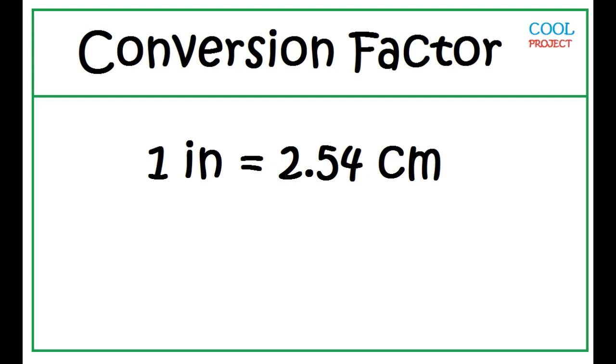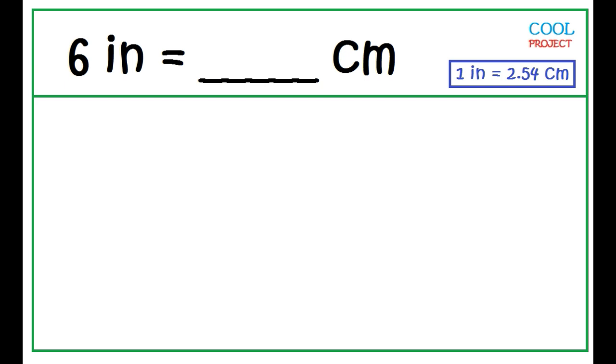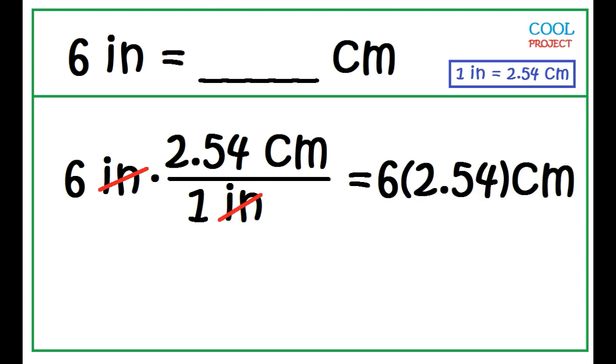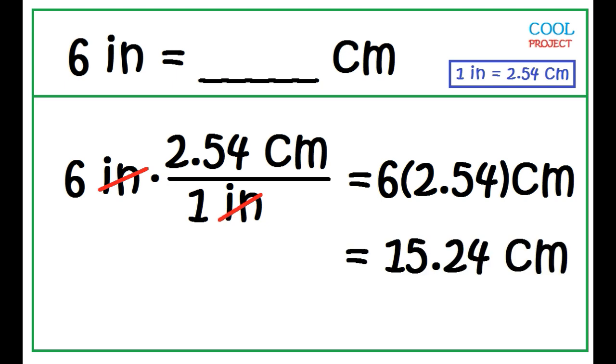1 inch is equal to 2.54 centimeters. To convert 6 inches to centimeters, multiply 6 inches by the conversion factor, writing the inch unit in the denominator to eliminate the inch unit. Multiply 6 and 2.54 — the answer is 15.24 centimeters.